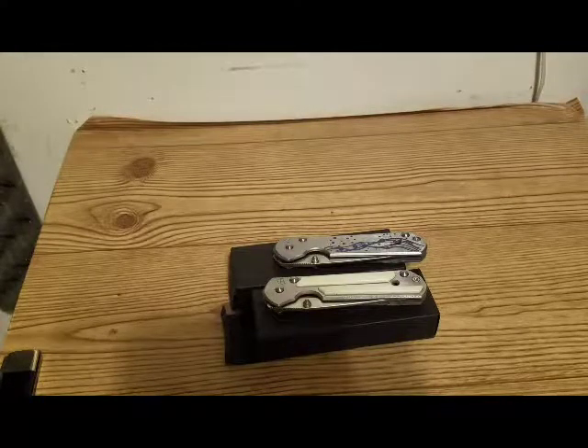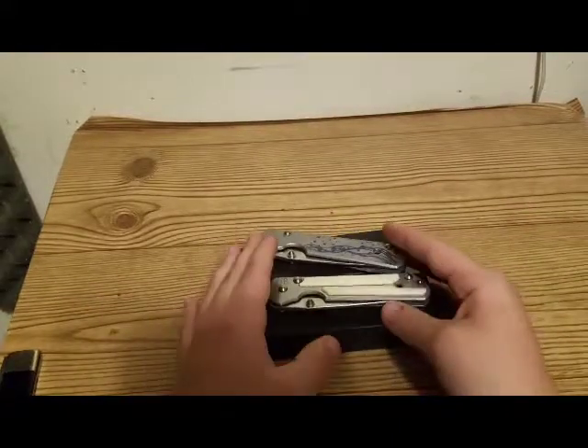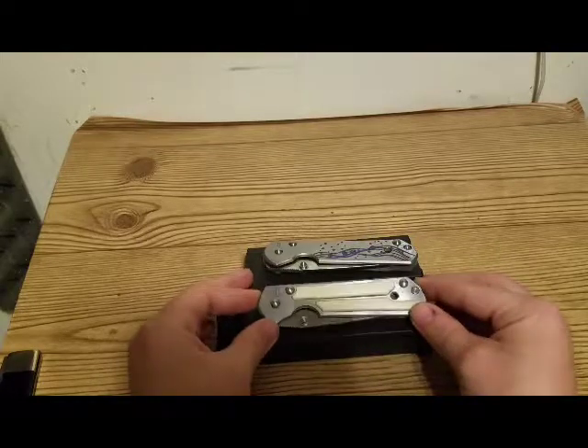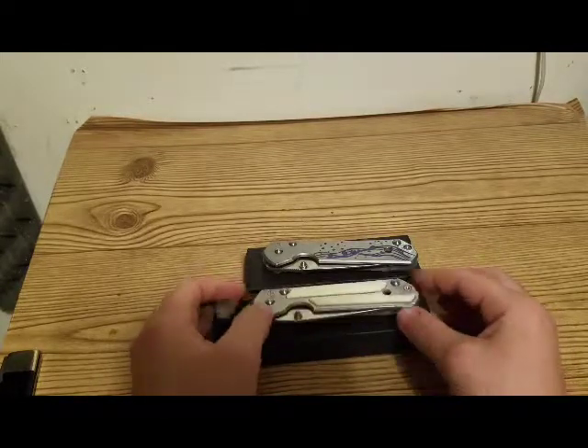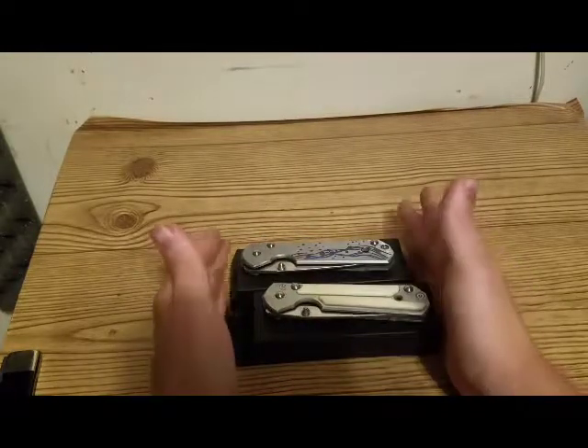Hey guys, James back here with Oklahoma State Knives. Today I am going to be doing a little knife review slash educational video. Let's jump right into this. As you guys can see, the CR — for you knife nuts out there, everybody knows what CR stands for — it stands for Chris Reeve.